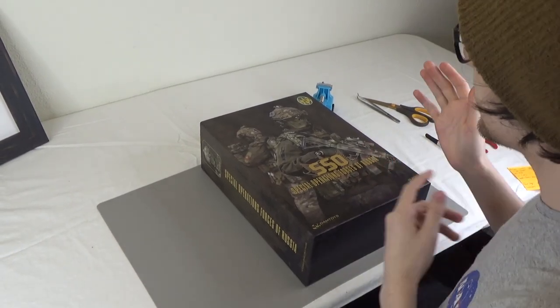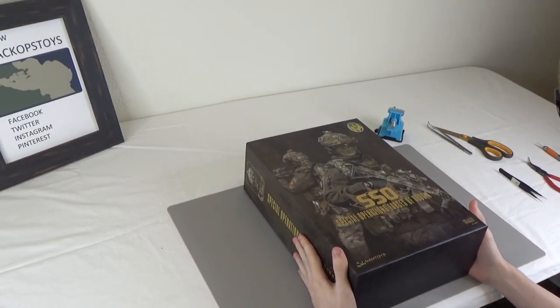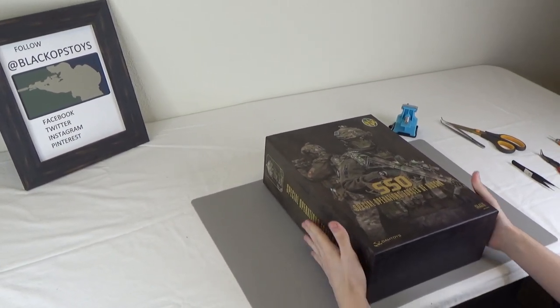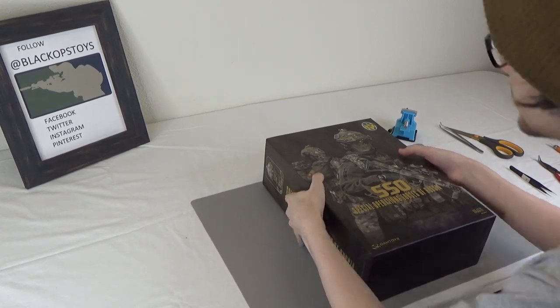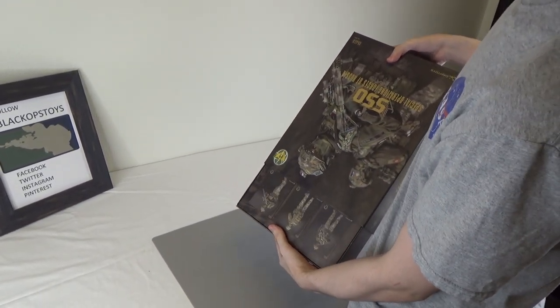Hi everyone, it's Byron here from Black Ops Toys, and today we're doing an unboxing of the new Damn Toys 78075 Russian SSO Special Operations Forces of Russia. I believe they're Spetsnaz. So let's pop it open.